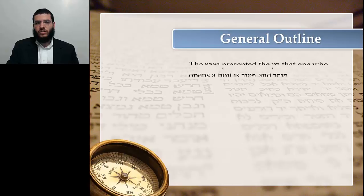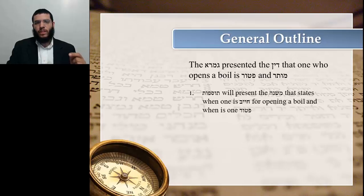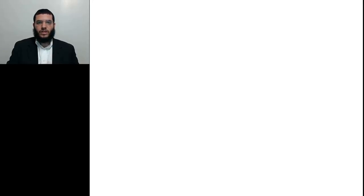Let's begin with the general outline of Tosfos. In the Gemara we learnt the din that one who opens a boil on Shabbos is Pater and Muter. Tosfos will do two things. Number one, Tosfos will present the source for this teaching, which tells us when one is Chayiv and when one is Pater — in other words, it's not always Pater, only at times. Tosfos will present the Mishnah to show us when those times are. Number two, Tosfos will then question the din of when it's Chayiv.